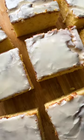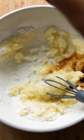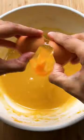Rub the zest into the sugar until fragrant, then whisk in the oil and extracts and then the eggs and yolk one at a time. Then add in the lemon juice and ricotta.